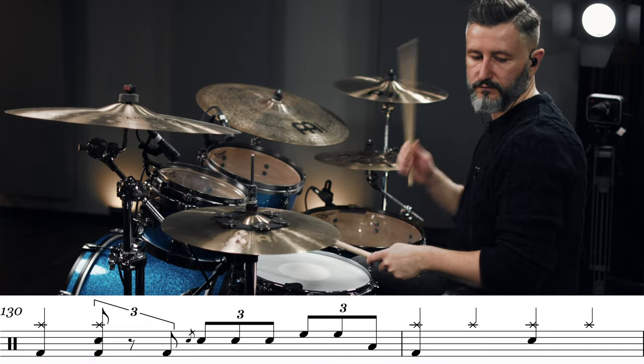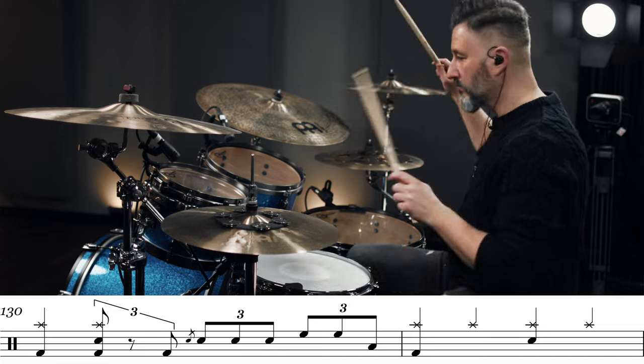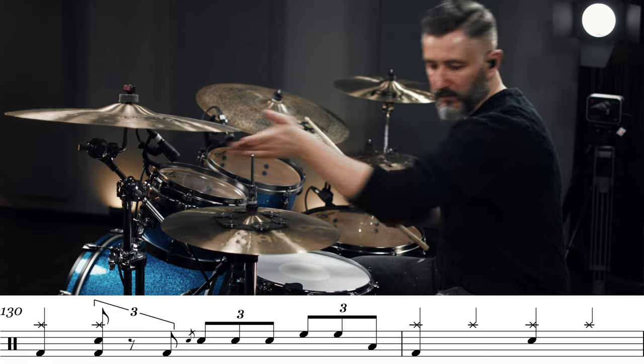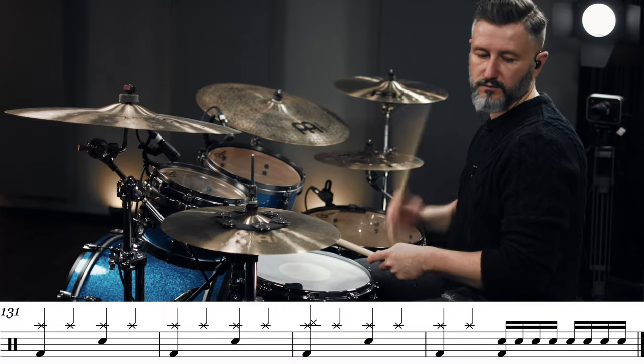We are going in the direction of the outro. But before that, we have another fill-in. Alright, and then there's the outro. It's just four bars, very simple beat. One, two, three, four.